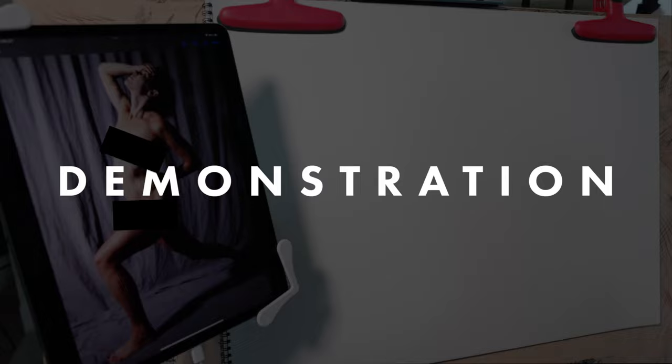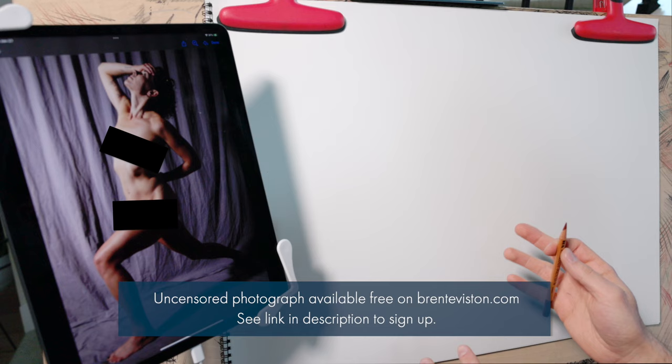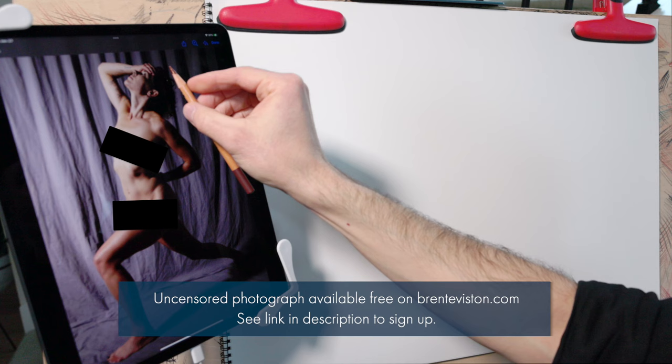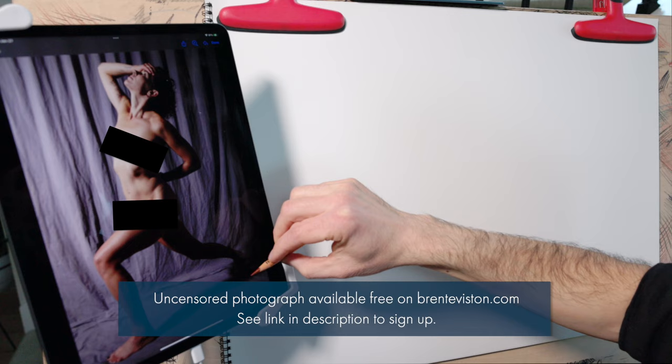I begin every gesture drawing with a primary action line — a line that attempts to distill the entire pose into a single line by focusing on the primary action. Looking at this pose, we can see a line that starts at the top of the head, moves down the front of the face, down the front of the torso, and all the way down the leg to the foot. It's a beautiful arching curve running from the top of the head to the bottom of the foot.